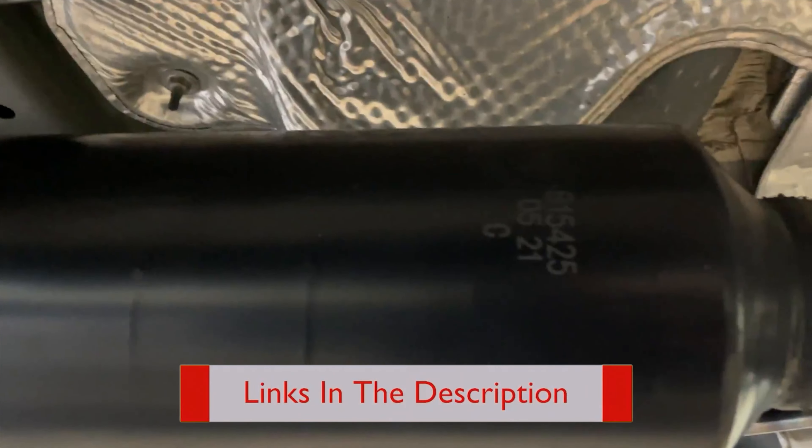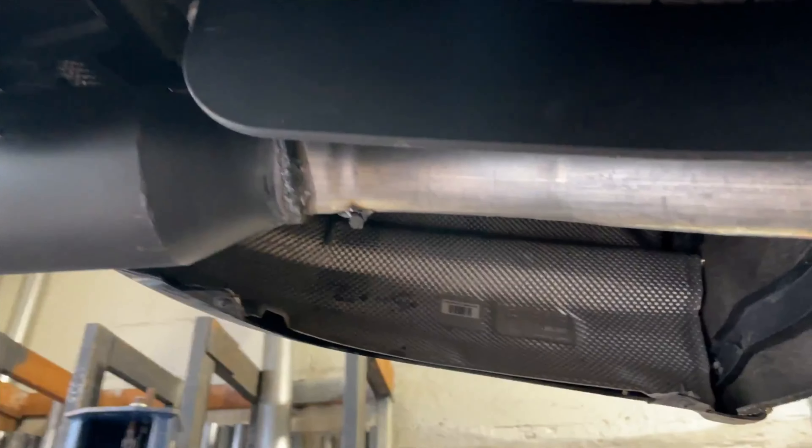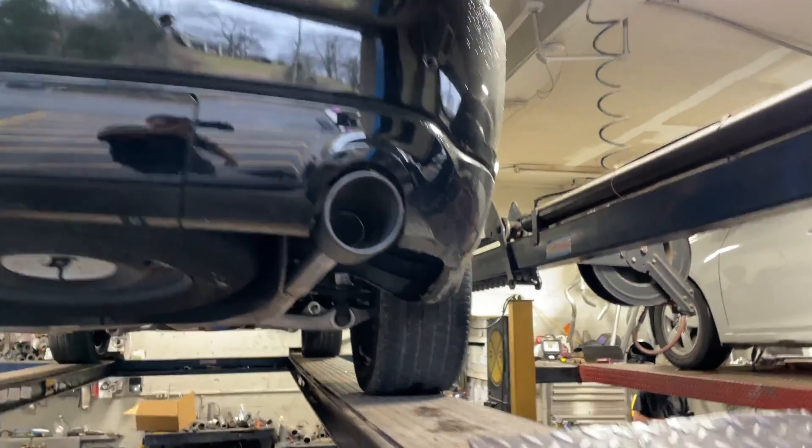Right there and right there — part number 815425, there'll be a link in the description. Then we left the original two-and-a-quarter inch pipe out the back. We did a rear resonator delete there and there, into some five-inch tips in black, because they look so much better on these.